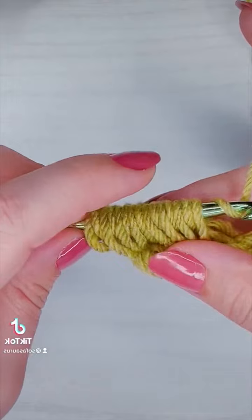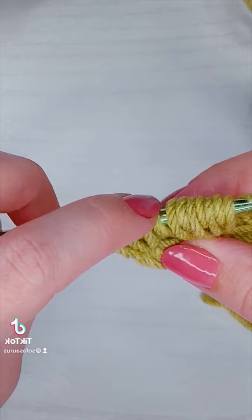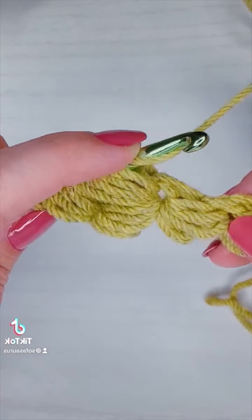Now before I move on to my third gap I'm just going to count my loops real quick and make sure they're all the same size — I'm looking for two sets of eight loops. And if you like these kinds of close-ups be sure to like and follow because I post them every day.